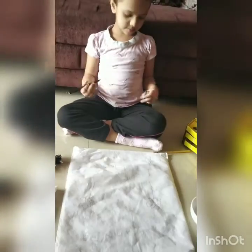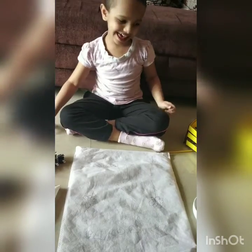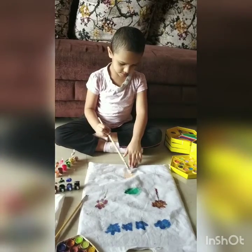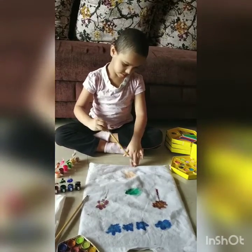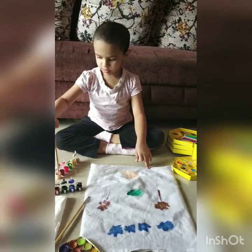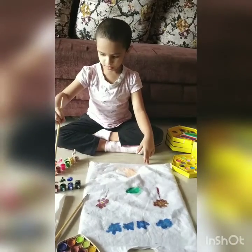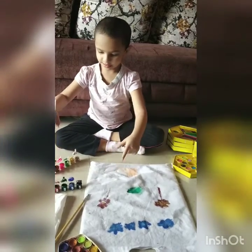So this is Anaya's drawing. Now we are going to paint them. Yay! So Anaya has started painting. She is almost done. She has painted the clouds, the flowers, the upper side of trees.